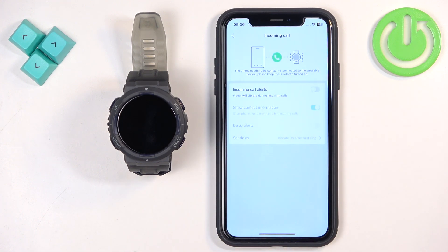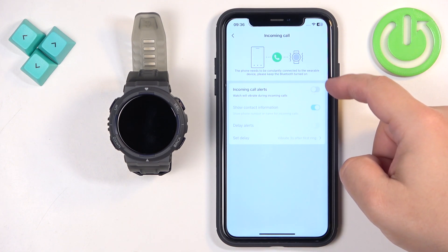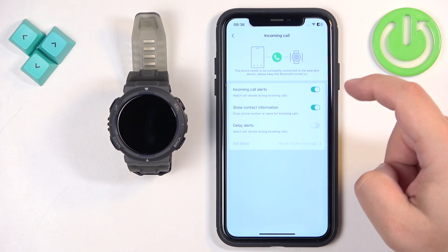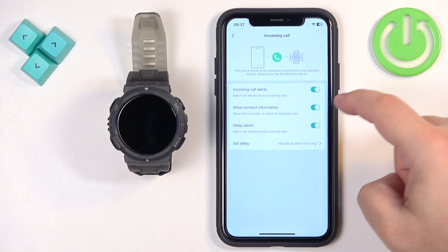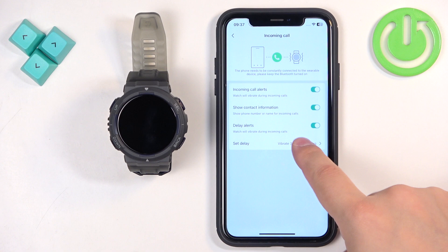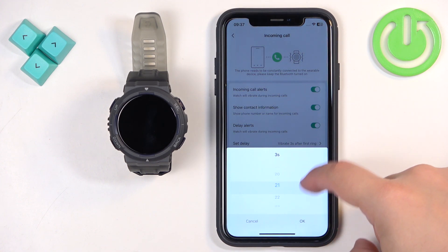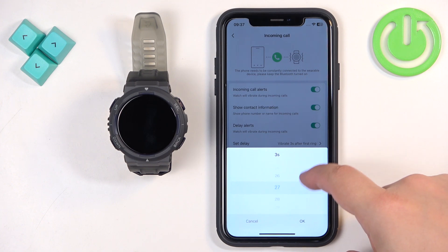Once you're done with App Notifications, you can tap on Incoming Calls. Here we have notifications for calls — if somebody calls you on your iPhone, your watch will vibrate and show who's calling. You can also delay the alerts. To enable incoming call alerts, tap the switch. Here you can enable or disable the option to show contact information, and you can enable or disable the delay. If you enable the delay, you can set it from 3 to 30 seconds.